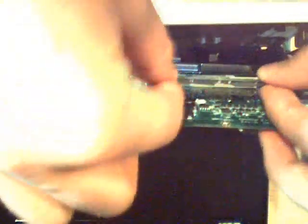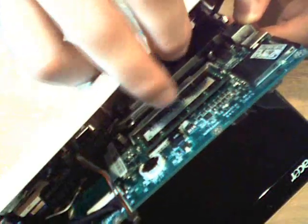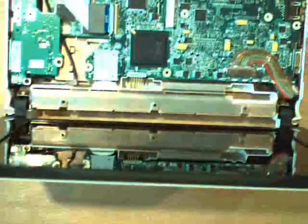Take your stick of RAM. Remember how RAM works — you have to put it in at an angle and then snap it down. Make sure that's all the way in. It is.